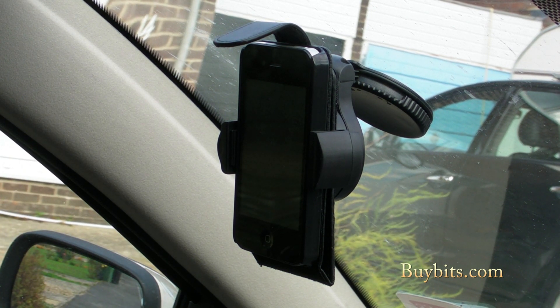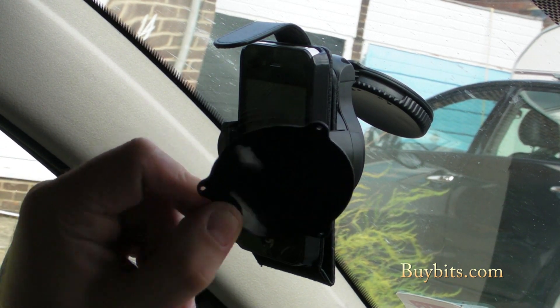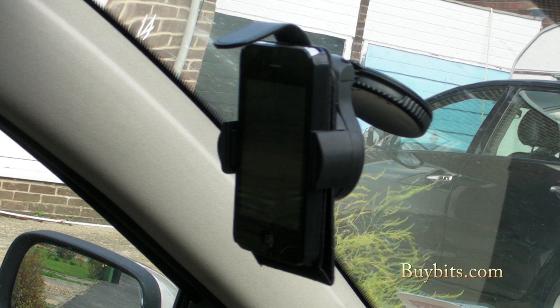That's fitting it to the windscreen, but it also comes with a handy dash disc — that's this thing here — for fitting it to your dashboard. I'll show you how to do that now.